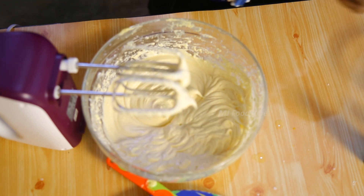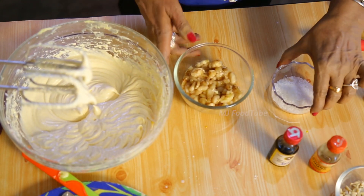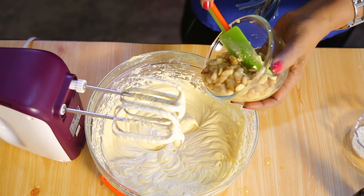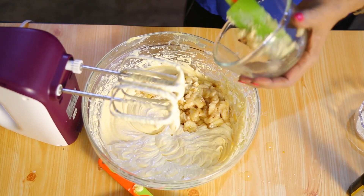Now what we are going to do is add bananas. I have taken about four bananas. Put a little lime in and mix it to keep them from discoloring, because they become discolored very quickly.